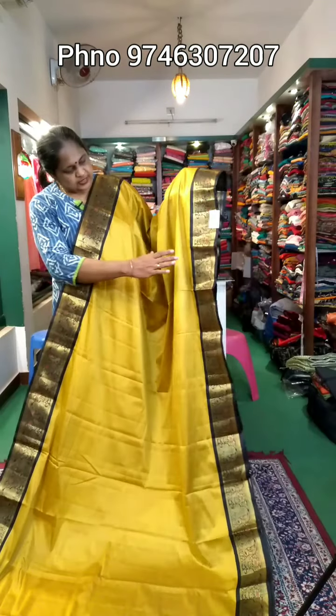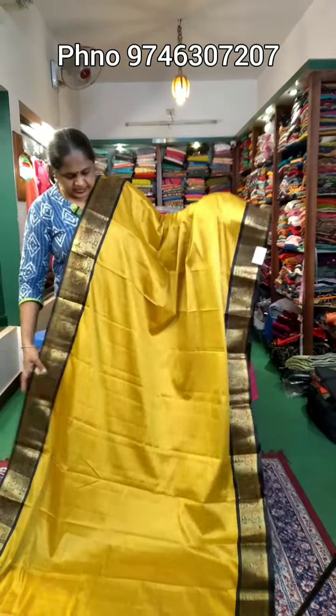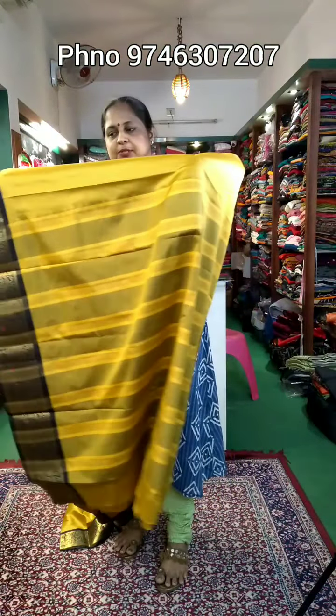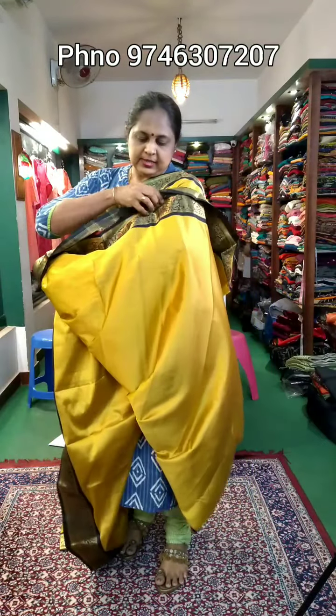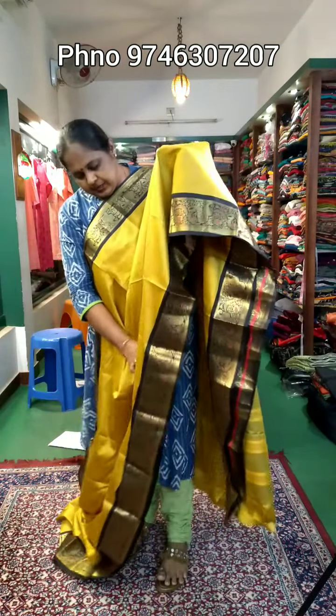It's not special. It has a jerry border and a simple part. It has stripes, and the running is the same material. Here is a closer view of the border.